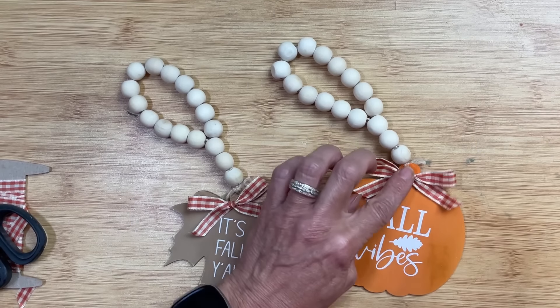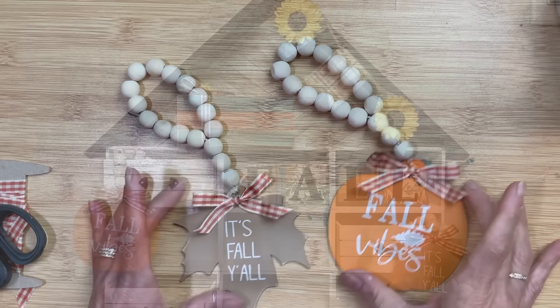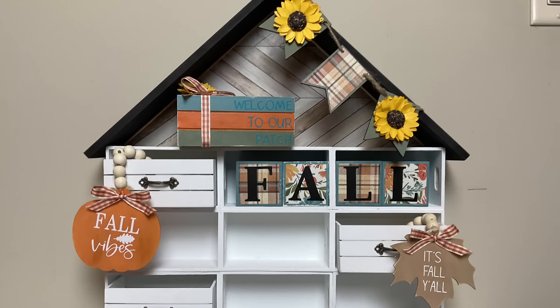For the final touch on these beaded tags, I'm just going to add a small bow using that same ribbon, and here they are kind of hanging out of two of the drawers of our house tiered tray.